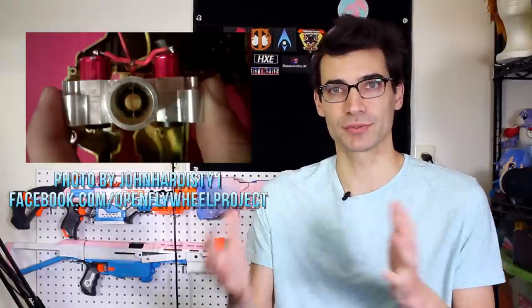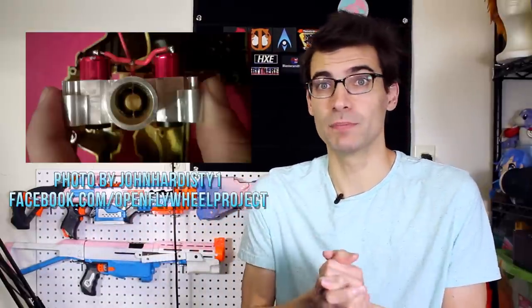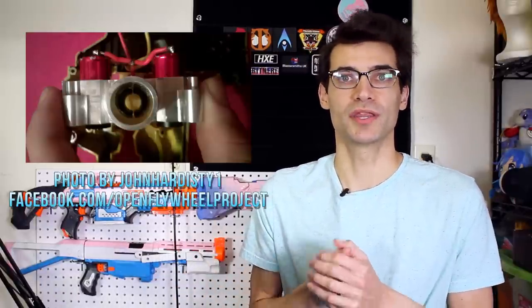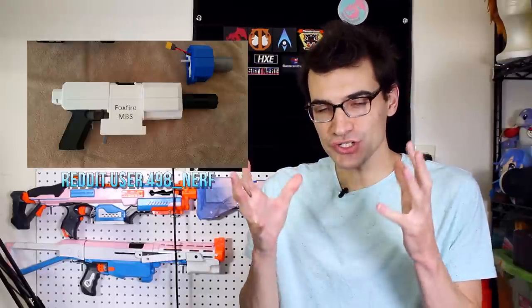Moving production to the United States means being in closer proximity to the people building the products, which generally allows better control of quality overall. Moving on, I want to talk about something I'm super excited about — posted this week by 498 Nerf, this is the Foxfire modular blaster system. This thing is awesome. The blaster breaks down into three separate pieces: a core which contains the pusher unit, a receiver which is essentially your magwell, and the housing which is the front end with your flywheels and barrel. 498 Nerf is pushing it as an open source community project that anyone can take, adapt, modify, and add things to.